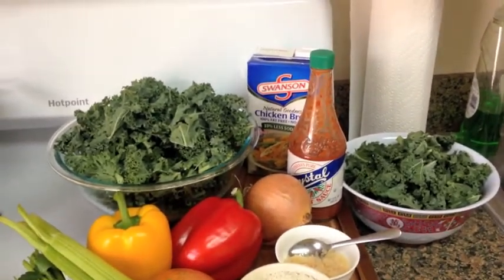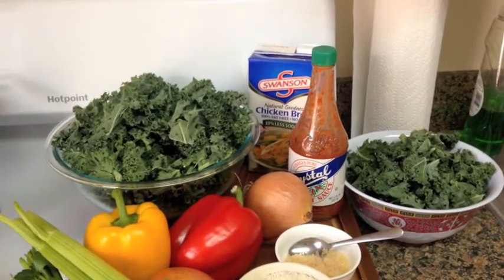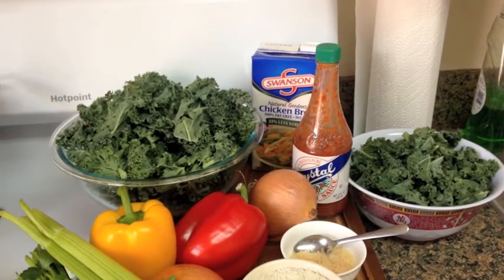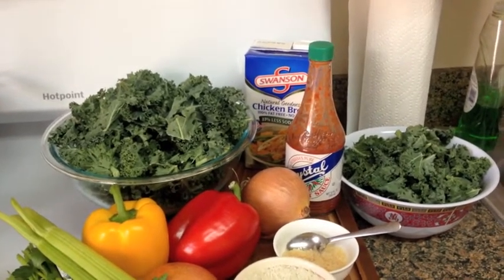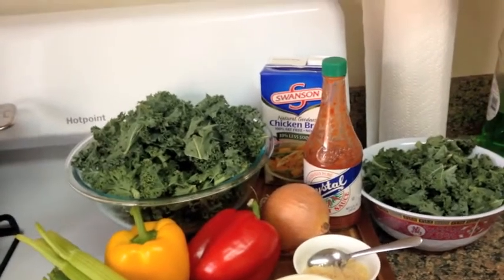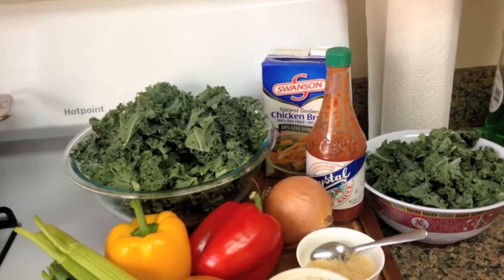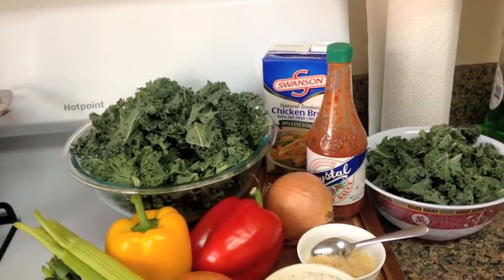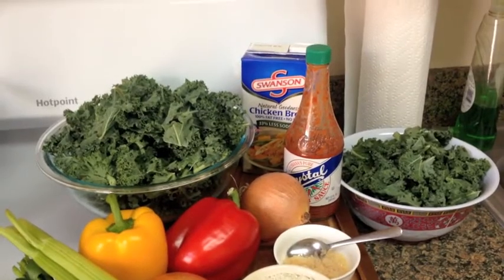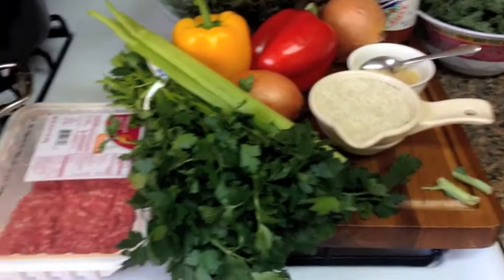We're going to do that with some onion and garlic. Really easy. A bit of chicken stock and I'm going to do a bit of crystal hot sauce. You could use any Louisiana hot sauce, like a Tabasco or anything like that. But it really does something to the greens — it gives it a nice bit of heat, but it's that vinegary flavor as well that I just love with greens. So we'll make those up and let those bubble along. That's going to be really easy, and we'll move on to our dirty rice.